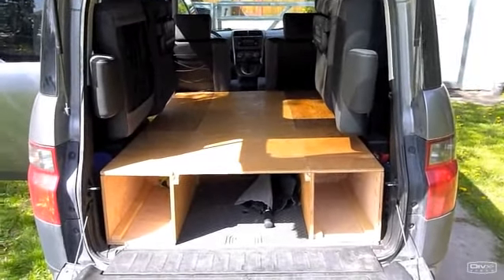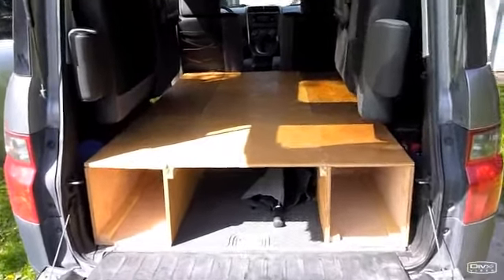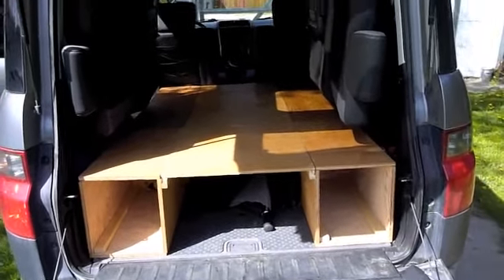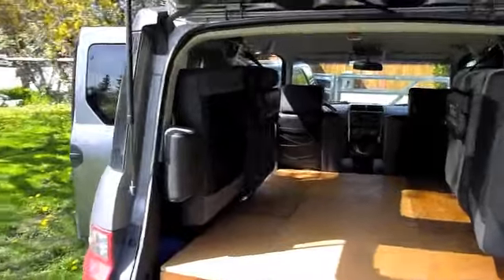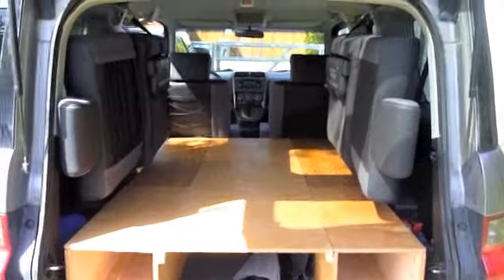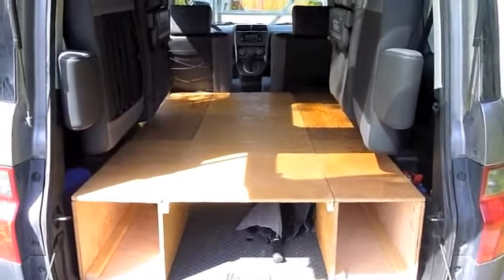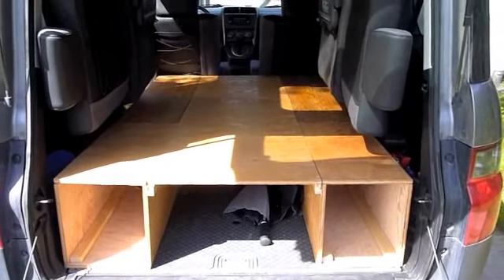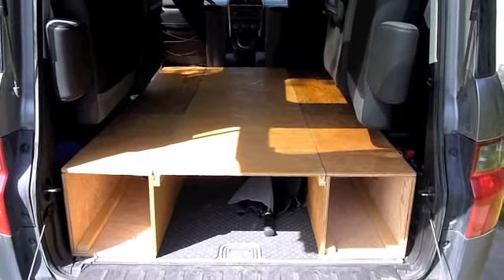Here's my 2005 Honda Element with a bed mod. It's pretty straightforward — it's modular, so all the pieces come apart. The way I designed it was so that you can basically keep the seats in it and run with the bed. But say you needed to pick up a couple of friends or just wanted to use the seats for some reason but you have the bed in the back — I'll show you how to get around that.